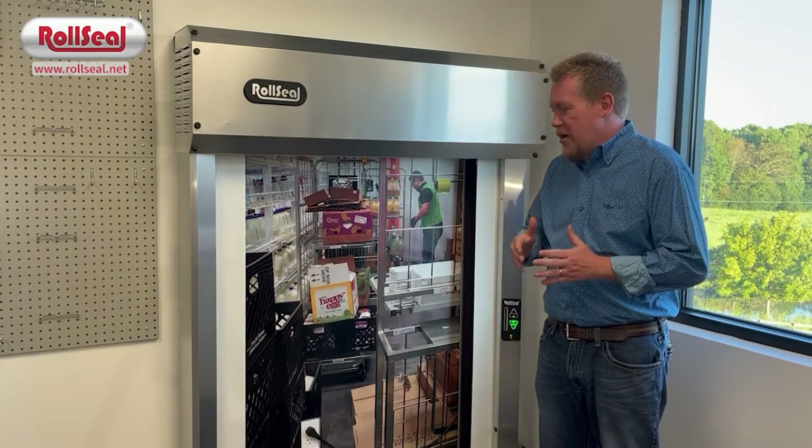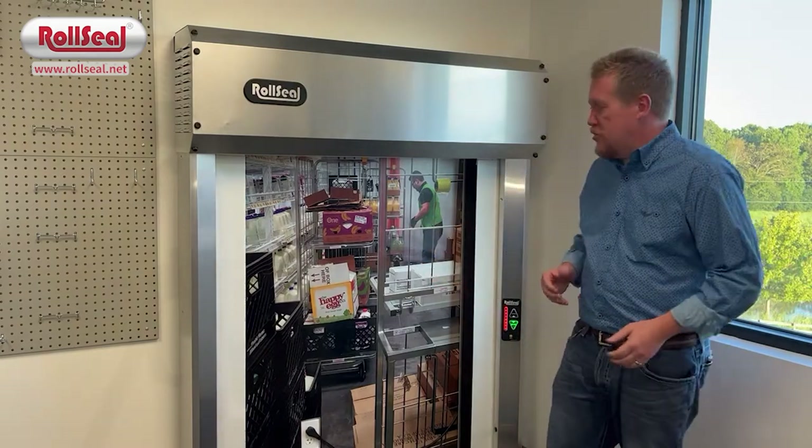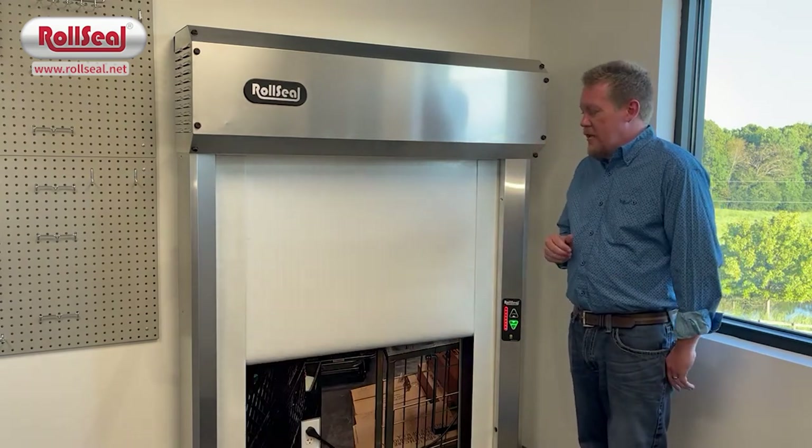Lastly, when you talk about safety without power to the door, we also have an emergency push-out egress. So if the door is shut, I'm able to show you that feature as well.